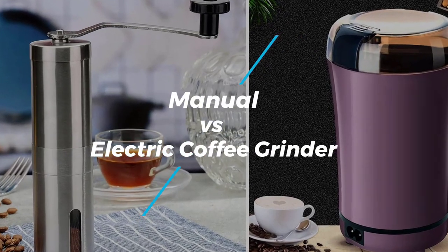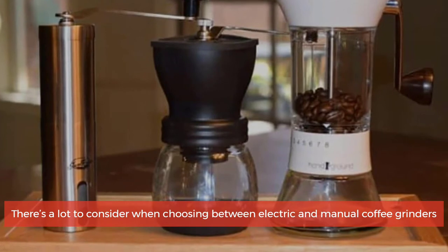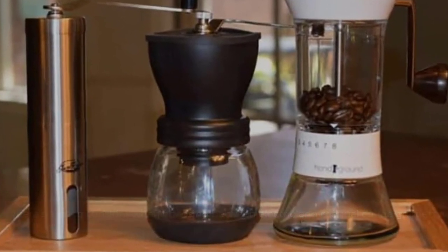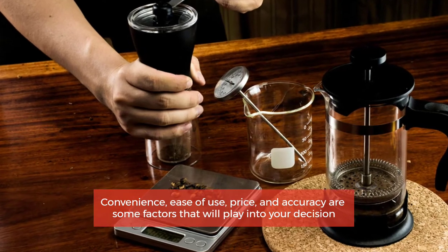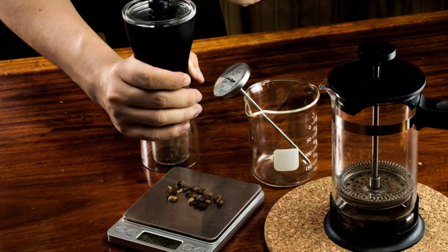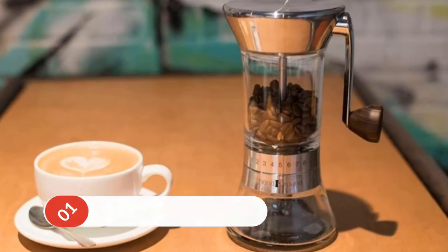Manual vs electric coffee grinder — there's a lot to consider when choosing between electric and manual coffee grinders. Convenience, ease of use, price, and accuracy are some factors that will play into your decision. So let's get started.